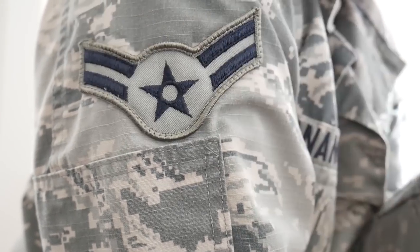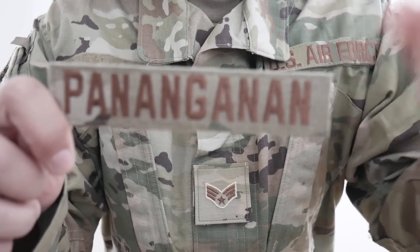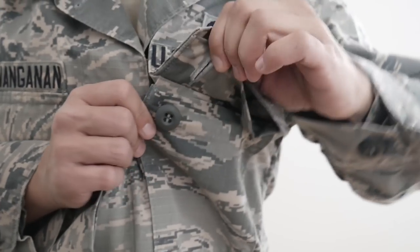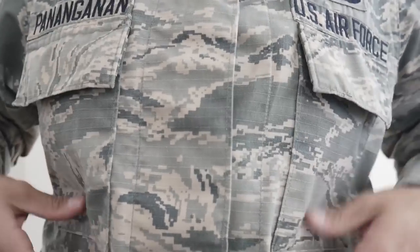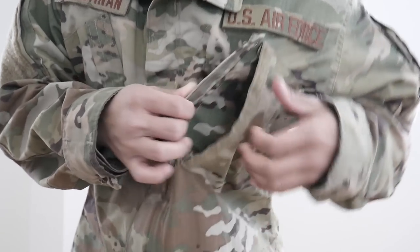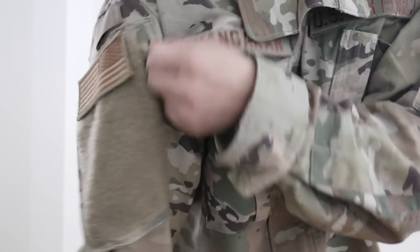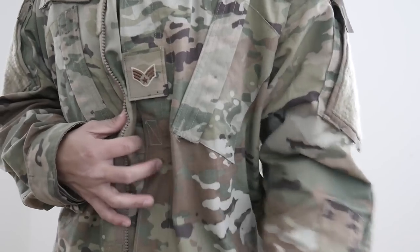Whenever you get married and have to change your name, all you need to buy are the name tapes — you don't have to pay to sew it back on. That is super convenient and I really love that feature. With the pockets, both tops have four pockets, but the ABUs just have four button-down pockets that you're not even supposed to use. The OCP pockets are much more convenient — you have two zipper pockets where your patches are, and two velcro pockets on your chest, rather than just four pockets right in the front like the ABUs.